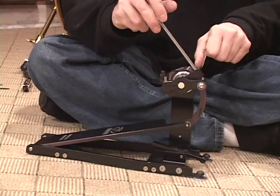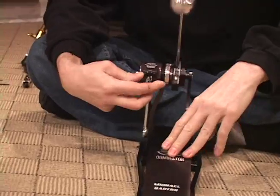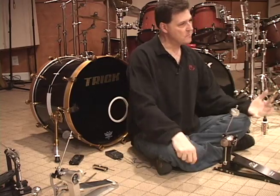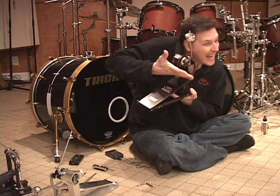The adjustability on the fly — lefty loosey, righty tighty. There you have it: Trick drum pedals, double bass drum pedals. The only pedals I'll play.